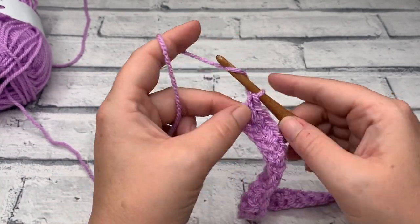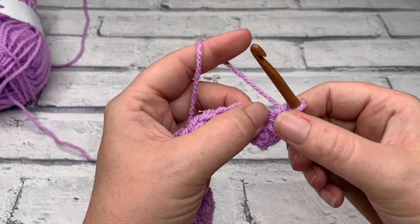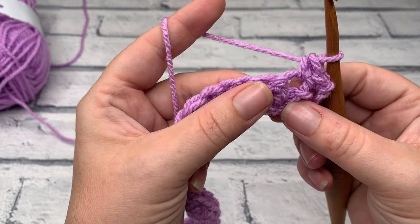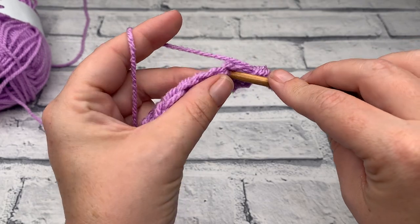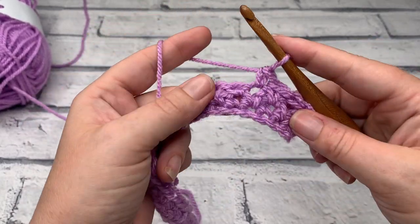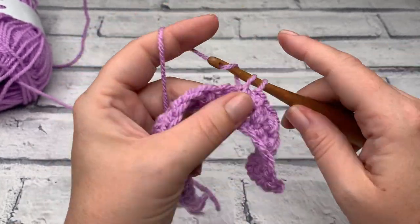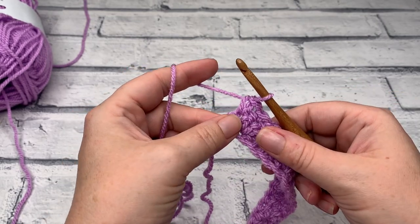We're going to go into row three — chain one, then single crochet into the same stitch as our chain one. We're going to start our stitch repeat: work one single crochet and then spike into the next stitch. This is where we need to make sure we're working into the correct place — we've got that stitch at the top where we'd normally work, but we're going to insert our hook underneath that stitch, not into it but underneath it. Bring your loop up, make sure it's not too tight, then pull through two as normal. Single crochet into the next, spike into the row below for the next one. Continue to repeat that all the way across.